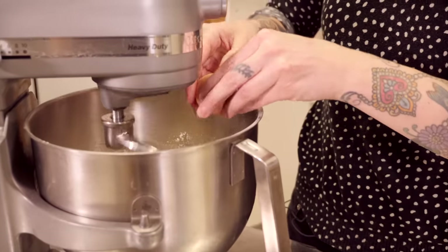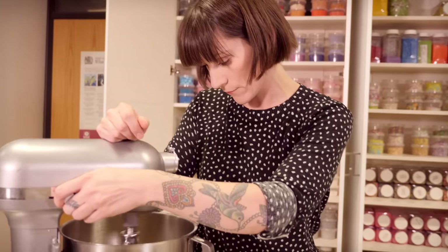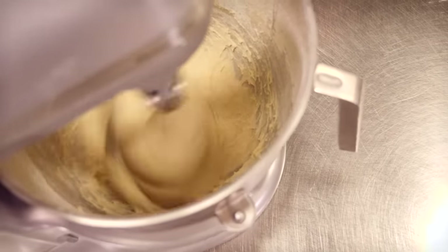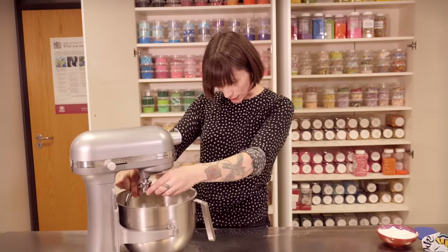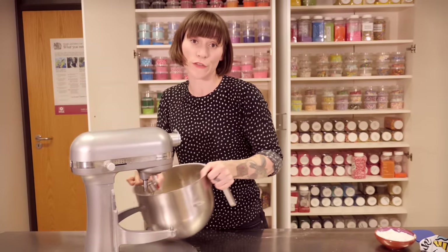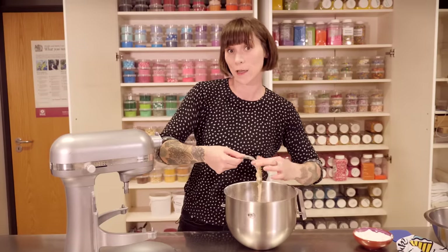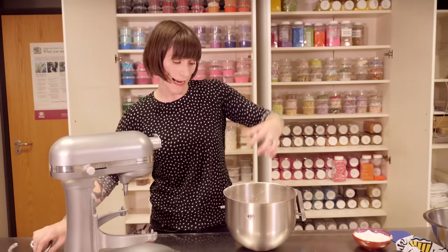Once your dough starts coming together, you can then add an egg. I'm just going to add it straight in and then turn the speed up to medium and let it go until all the dough starts coming away from the sides of the bowl. That's looking pretty good. Now it will seem quite soft and wet at the moment, but that's okay because we're going to knead it and in doing so we're going to add a little bit more flour. So it's not going to be quite as sticky, but this part is quite messy, as you can see.